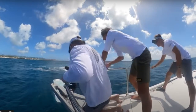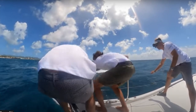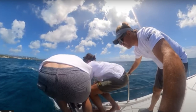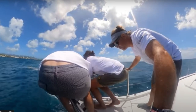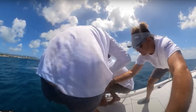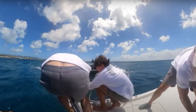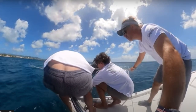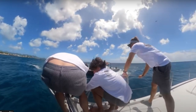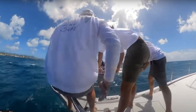Luckily I've only had one dismasting, and that was about 50 miles off Lanzarote. The cap shroud went and the top part of the mast folded over — it was just above the water. I managed to lash it on the side. It took me about three hours to clear the jib and to cut the jib free, and that included going in the water to clear the jib and get everything safe.